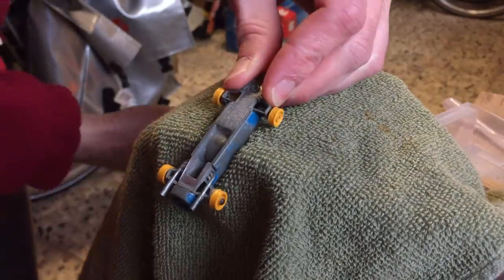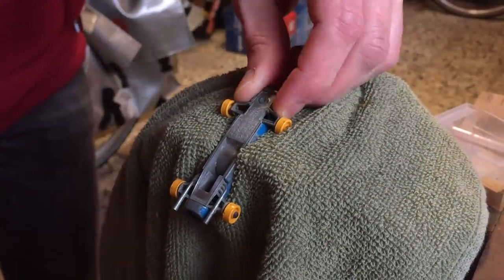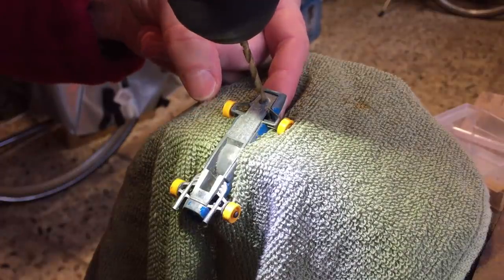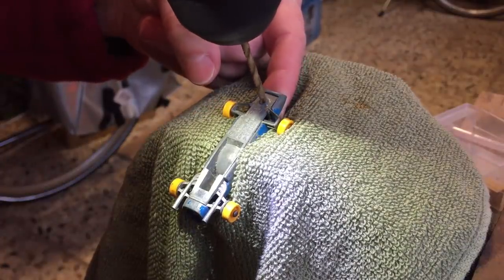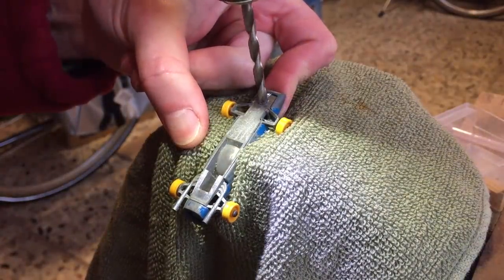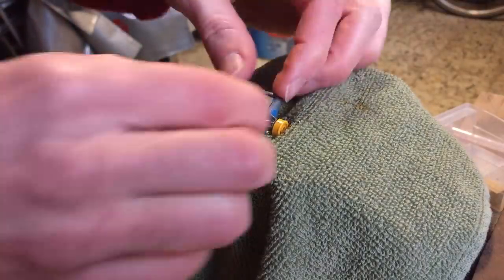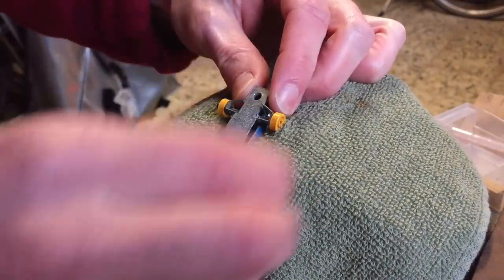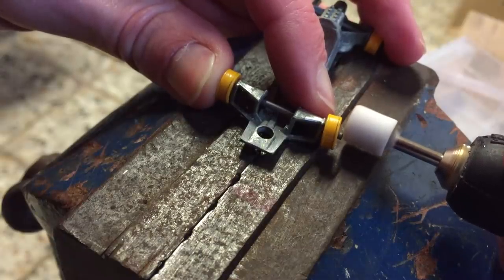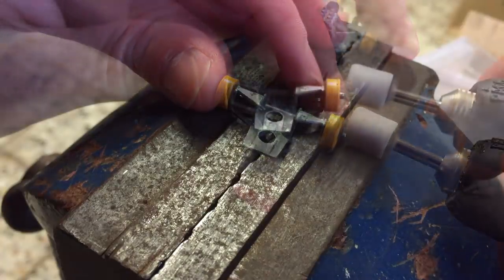I put the model in my vise, slightly tilted because of the shape of the model. I first use a 3mm drill bit and then a 4mm one, applying almost no pressure at all to make sure I don't drill away too much material. After the drilling is done the base comes off easily. To remove the wheels and axles from the base I'm using my Dremel tool to remove the small lip that holds the wheels in place.